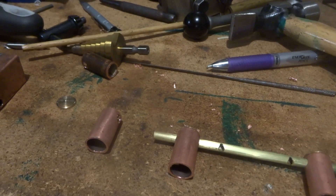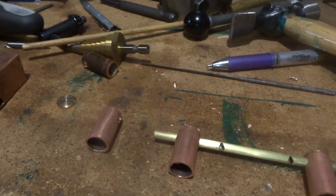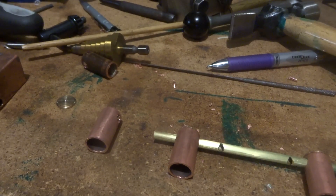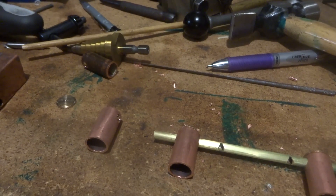Hi guys, Emma again, welcome back to my shop. I'm feeling a bit introverted and not a whole lot like sharing, but it's probably good for me to get this video out. This is sort of what I've been doing — the rest of the burner for this little engine. I think this is part eight, which is sort of amazing that we've got this far, but it's starting to look pretty good.